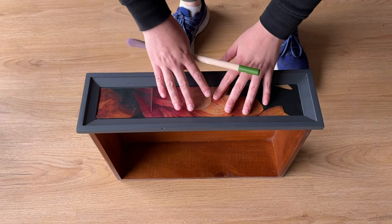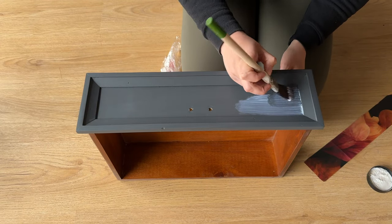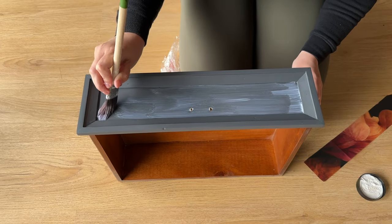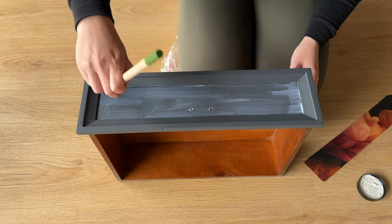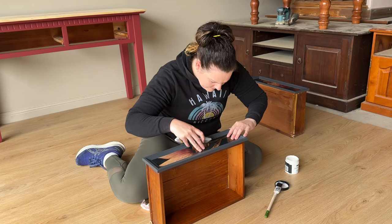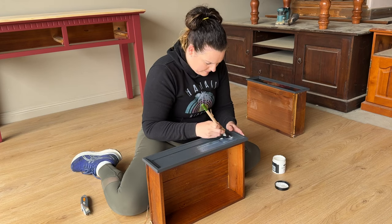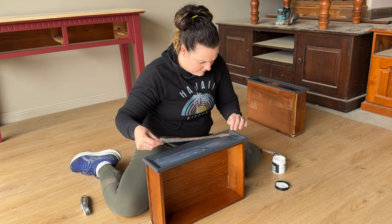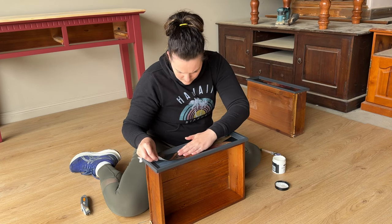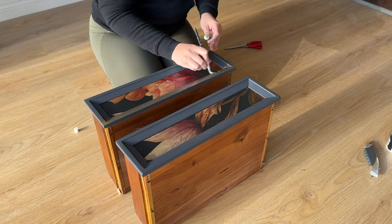Now it's time to glue the paper down to the drawer fronts. I'm going to use the decoupage gel, applying it with a paint brush onto the entire area where I want the paper, making sure it's not too hot a day because it might dry quicker than I can get the paper stuck down. If you live in a really hot climate, glue a little bit, stick that down, then move to the next bit. Once the paper is in place, use a little bit of glad wrap plastic to remove any air bubbles. For the second drawer, the piece of paper was a little too big so I grabbed the razor blade and cut it down to size, then applied the glue and stuck the paper down. Try to work from one side to the other, smoothing as you go — don't worry too much if you get little creases or bubbles, they smooth out and go away more once it's dried.